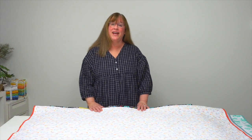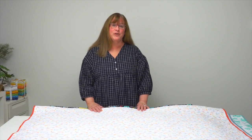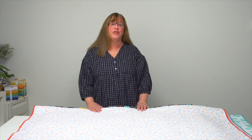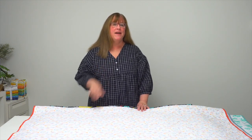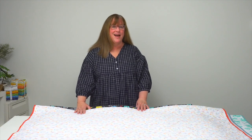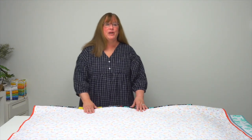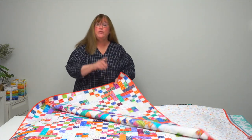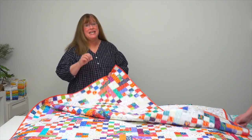Hi, I'm Jennifer from Martingale. Today I have a trunk show to share with you from the book Scrap Basket Knockouts by author Kim Brackett. Maybe you have some of Kim's books from the Scrap Basket series, but you haven't seen knockouts like this. This book has 12 imaginative quilts and they use a variety of strip sizes and squares.